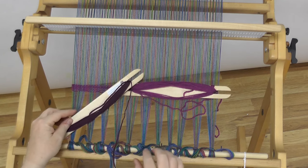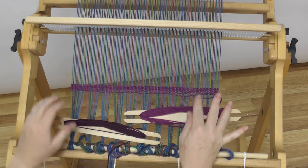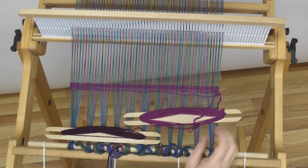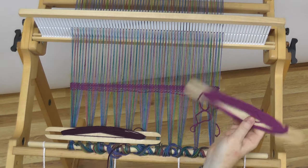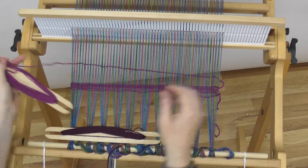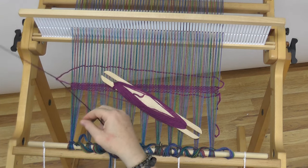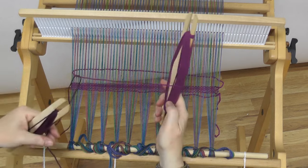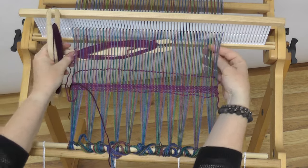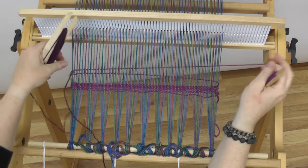I chose two colors that are very similar — this won't give me a dramatic effect, but I think it will still be very pleasing. I am in an up shed now, which is the opposite shed of the last one I was in. I'm going to bring my shuttle from the right. I am right-handed, so I do have a little bit of a dominant technique in this. What you're going to do is catch that yarn from your other shuttle — do you see how they're looped here? We're going to bring the shuttle that came from the right back to the left, and we're in the same shed as when we passed the shuttle over.